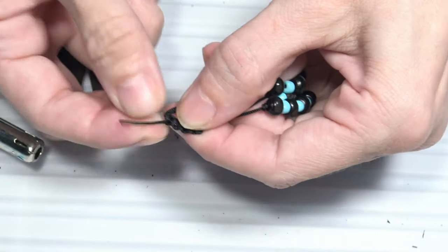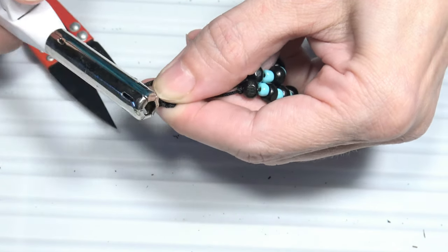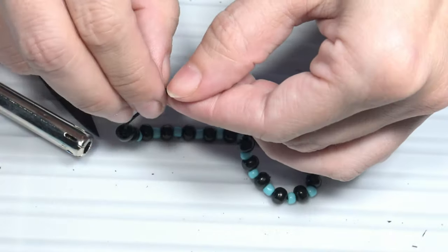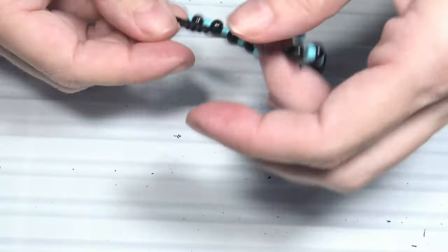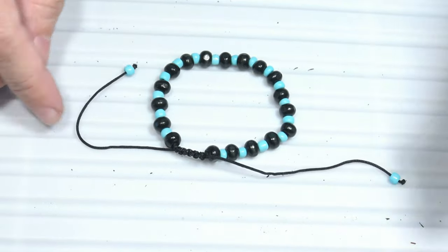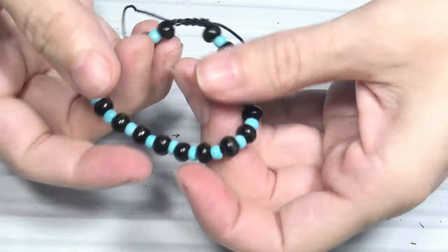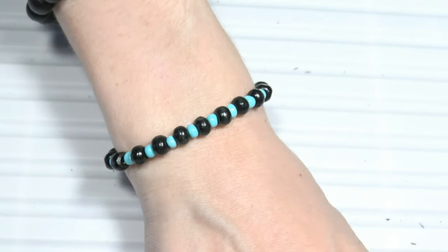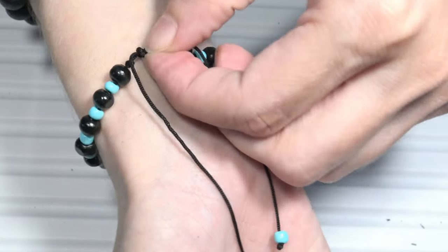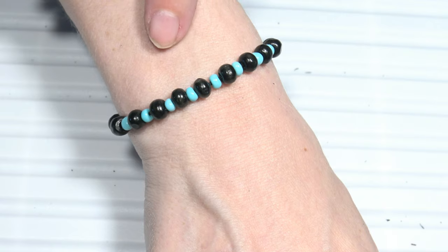I will turn the sliding knot, cut the other bit of cord, and burn the end of the cord. Let's see if the sliding knot is moving — as you can see, it's moving. So let's close the bracelet. This is the finished bracelet. Let's see what the bracelet looks like on the wrist — this is the sliding knot here. The bracelet with turquoise beads and black wooden beads.